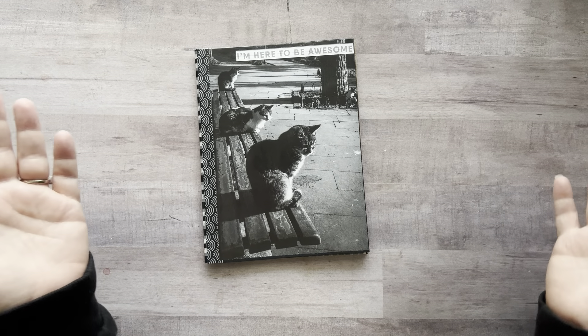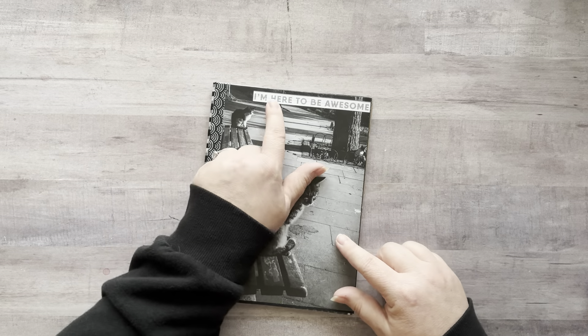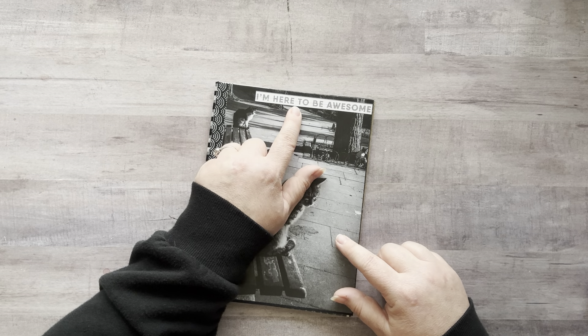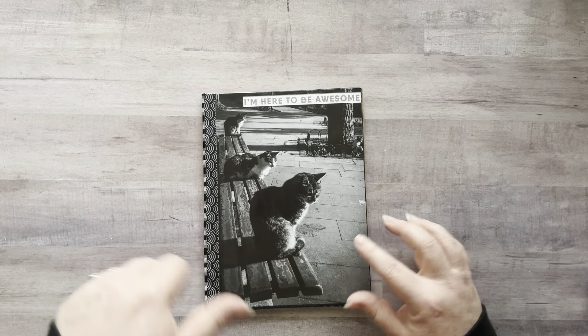All I get to do now is have fun embellishing it and adding all the bits and bobs. I found this on the bottom of a scrapbook paper — you know how there's always a strip you have to cut off and it says 'I'm here to be awesome.' And damn right, I am here to be awesome. So let me move that out of the way. Let's open up this paper, shall we? I've been talking about it for days.